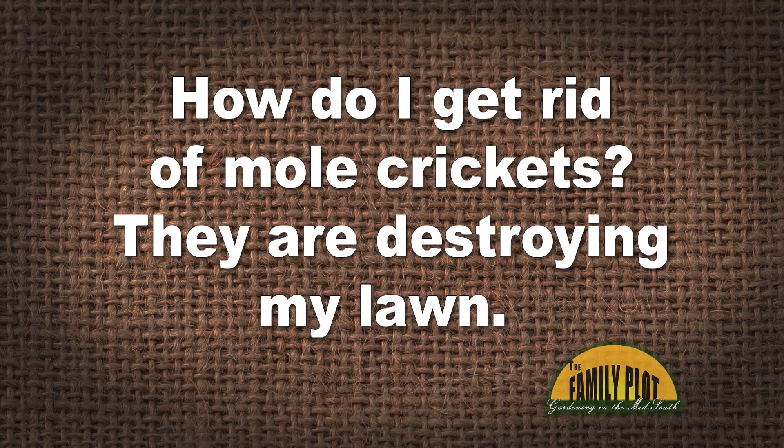How do I get rid of mole crickets? They are destroying my lawn. My pesticide company has not helped. And this is Bridget. So yeah, we had a little conversation about mole crickets.